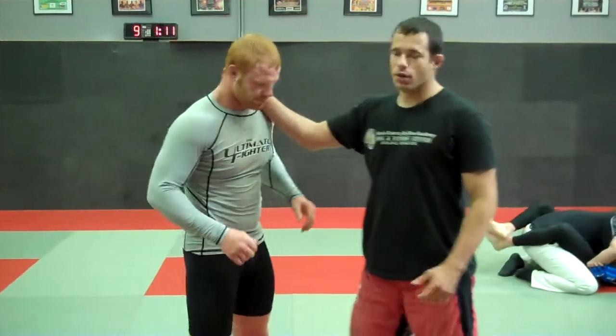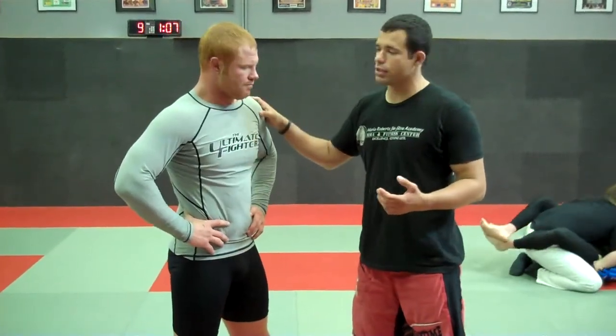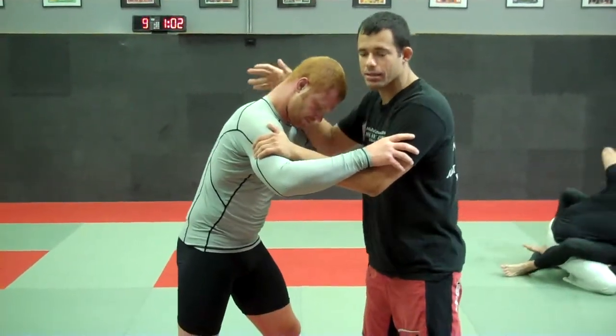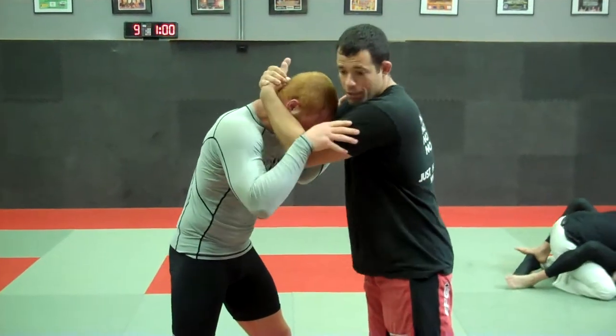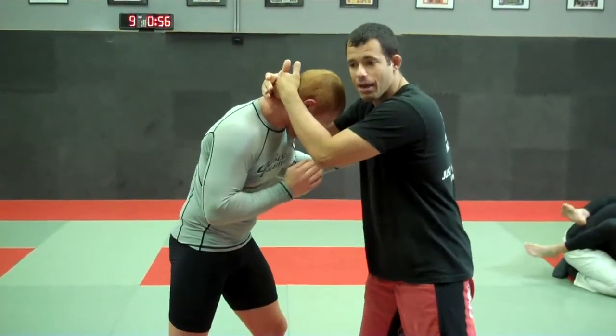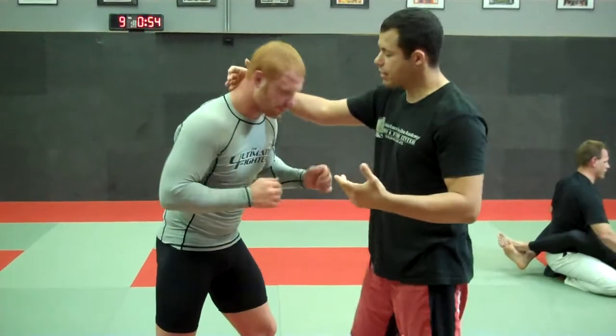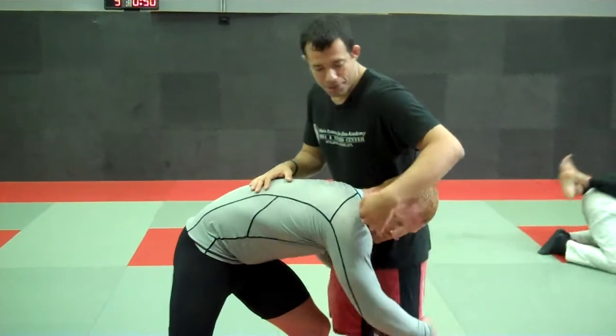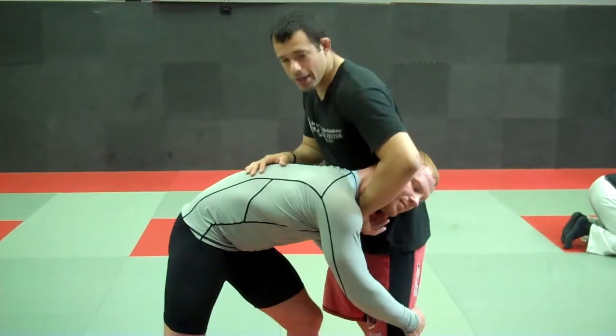The first thing to know about the guillotine is it usually happens in a fight in a tying situation. We're close, we get into a tie — be it in grappling, usually a wrestling tie. In MMA it could be a tie clinch or something. I have an opportunity to snap it down into this position. The other situation is when he puts his head in there taking a shot and forgets to protect the neck, and I'm going to go and capture the neck.